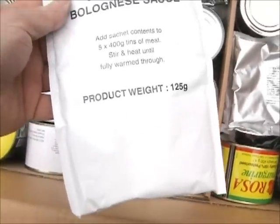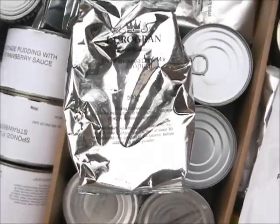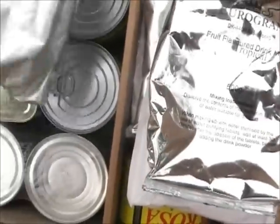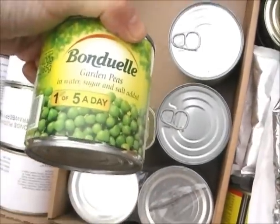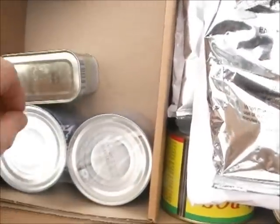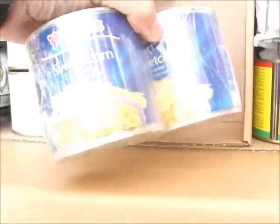This is a bolognese sauce. This is a more fruit flavoured drink — this time it's tropical, and the bag makes 10 litres. This is 750 grams of sugar. Then we've got three tins of garden peas, one tin of celebrity bake and grill, and two tins of Princess Brown sweet corn.